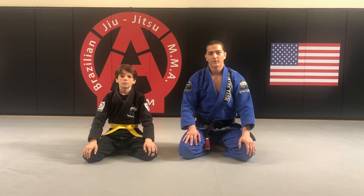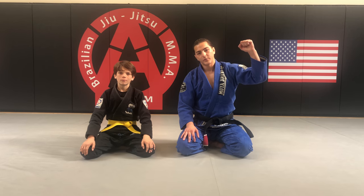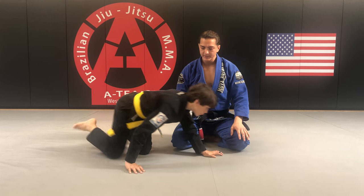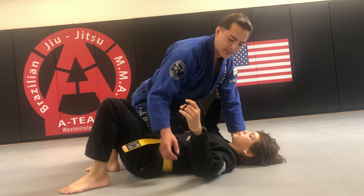Okay guys, welcome back. We're going to be going over some side control attacks — three different arm lock attacks. One we call the paintbrush or Americana, the straight arm lock, and also Kimura. So Tyson, come lay down here please. We're going to give you just brief explanations of how to do each move.